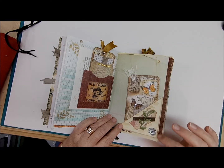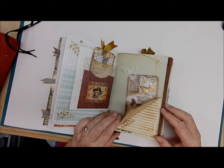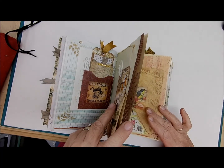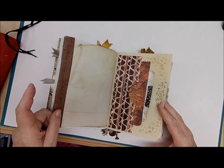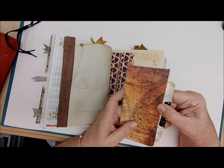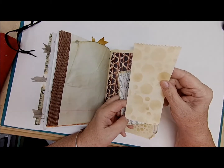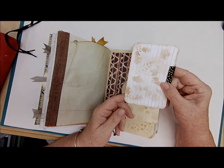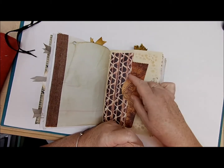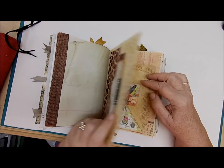Down here we have a cluster with some paper, some old book pages and a button. You actually open this and you have more journaling space right there on your corner triangle tuck, and more writing space here. On this side we have a tuck and a large journaling card here and another one — all this writing space — I just slide that in there.